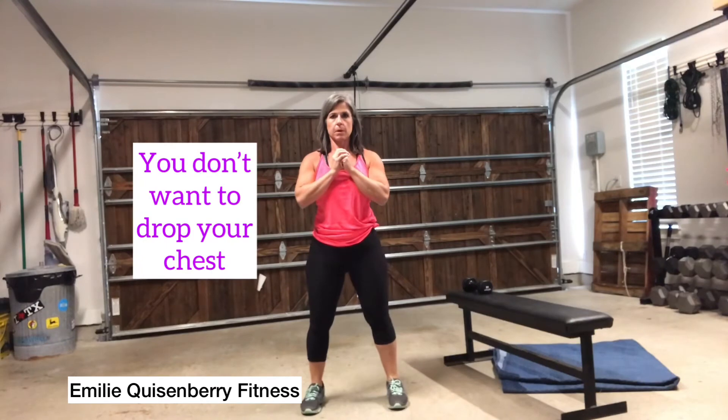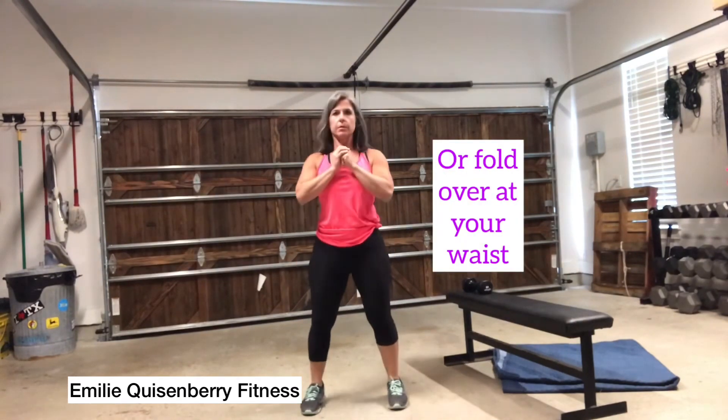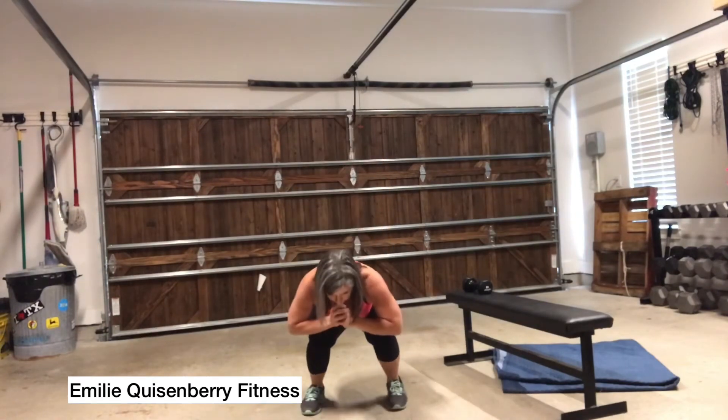You also do not want your chest to drop and fold over, like you see here. You want your chest up and your core tight.